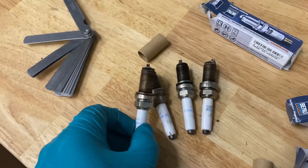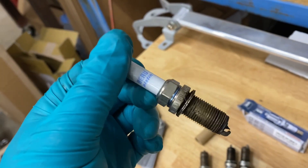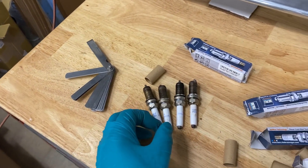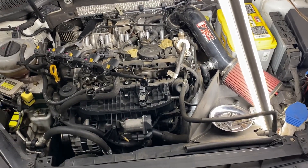Plugs coming out look good. Everybody rags on the RS7 plugs, but I've been running these the entire life of the car — not the NGK, the Brisk. As long as you change them at 10k intervals, zero issues out of those. FCP has a lifetime warranty on them so there's no reason not to swap them out often for peace of mind.